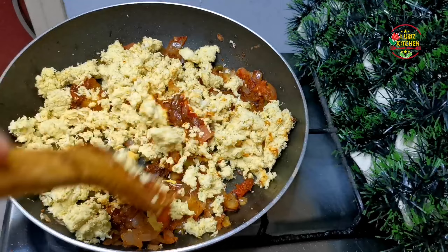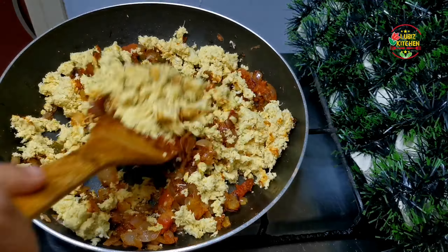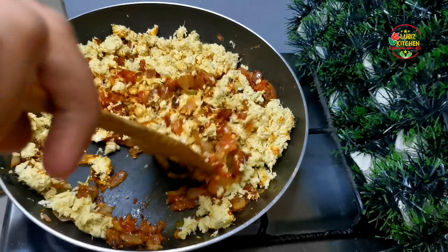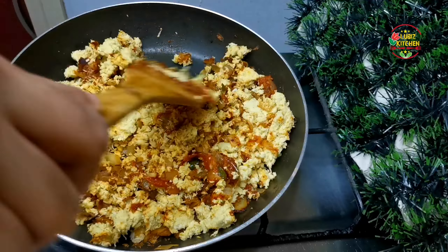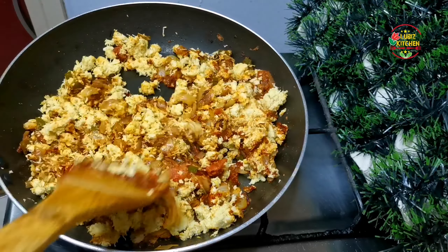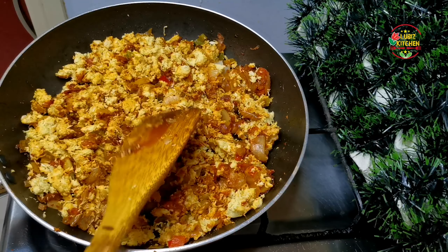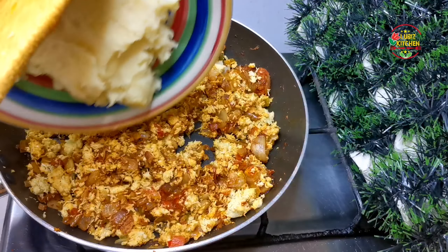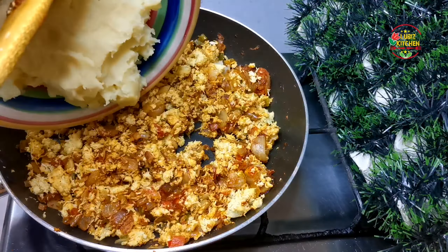Add the chicken before the chicken. Add a little more chicken. If you want to mix it in the potatoes, then mix it in one pot with a spoon. Mix it in a few more times.